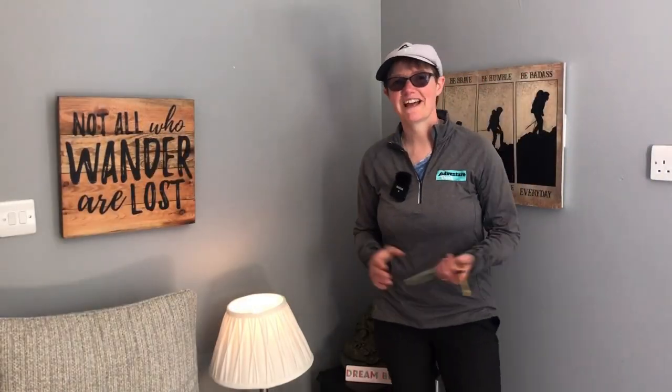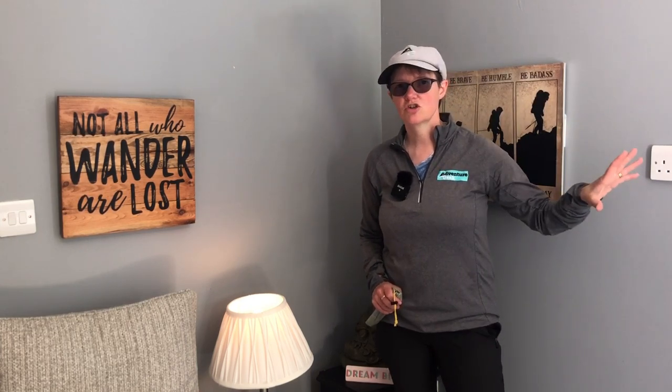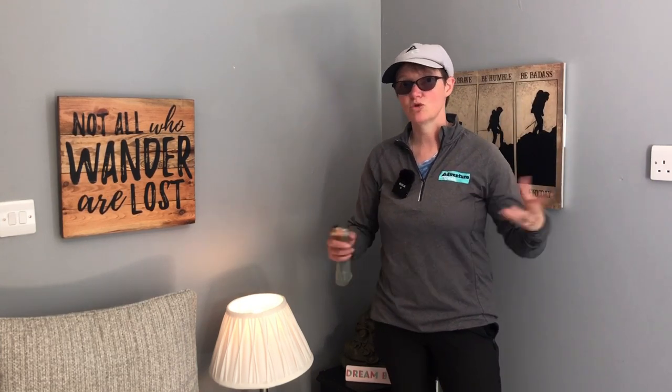Well, that didn't go according to plan. Next door neighbour decided to have a loft conversion and all the builders have just turned up, but I need to crack on with this video so I'm back inside. I'll do some close shots of the tent as I'm talking about things, as well as a little bit of b-roll. So now I've got 16 likes, so let's start with the likes.